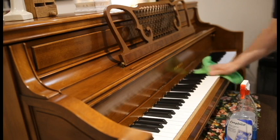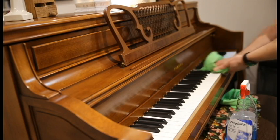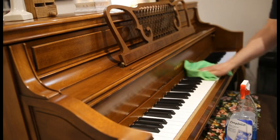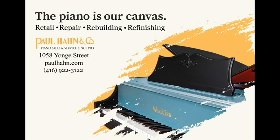By the way, the main reason that keys get chipped is because something has been used to depress them other than fingers — for example, a toy car or a G.I. Joe. Please remind every little pianist: fingers only on the keys. No toys or feet or elbows, please.